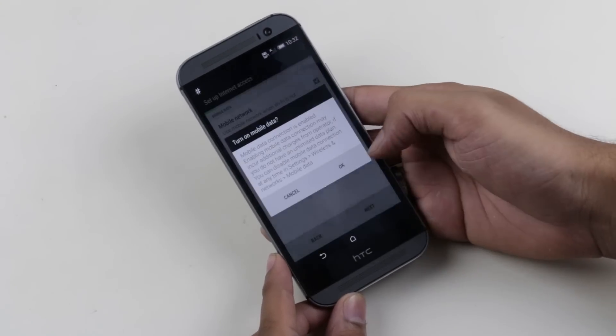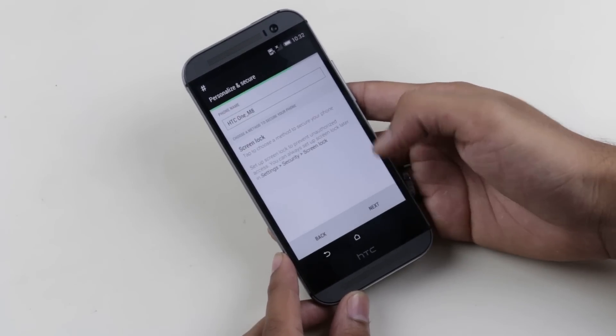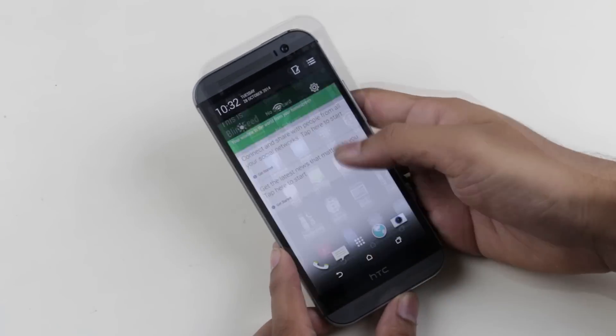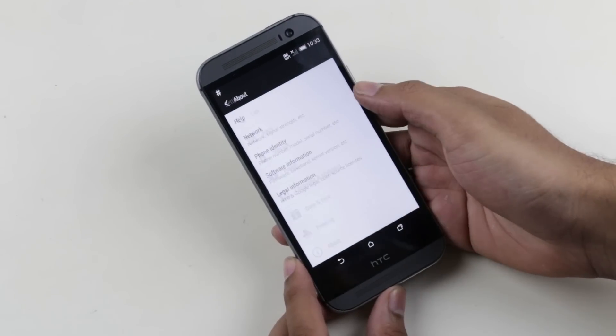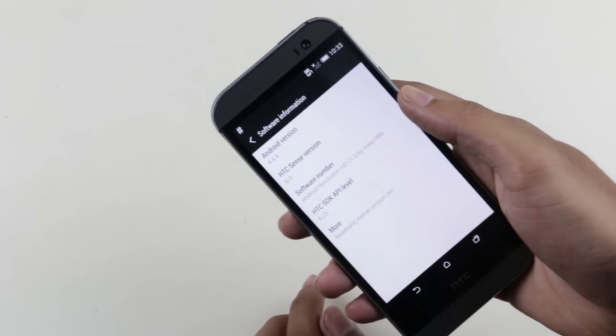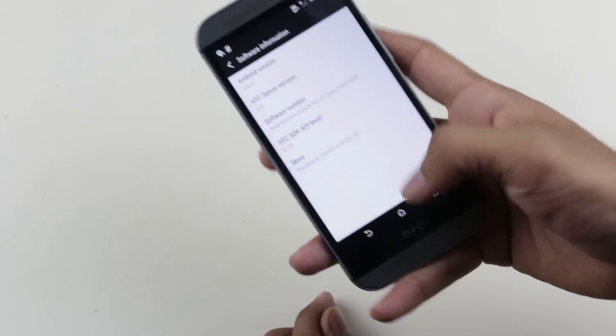We have successfully installed this ROM. Skipping the basic setup — let me quickly increase the brightness. Now let's go to Settings, About Device, Software. As you can see, we are running the latest version of Android, that is Android 4.4.4 KitKat, and Sense6.